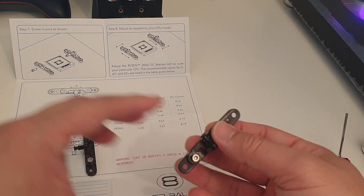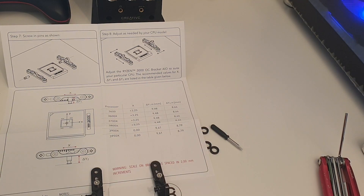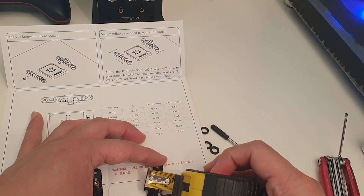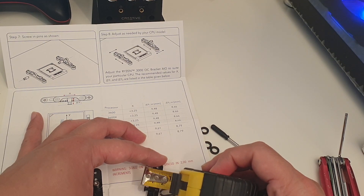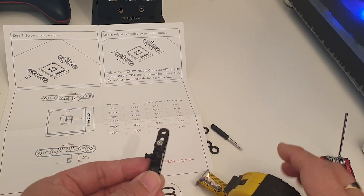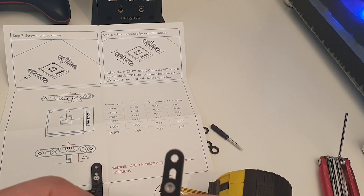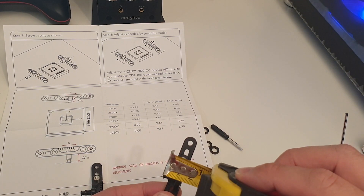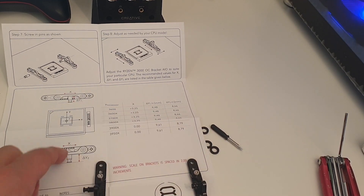The next measurement we have to adjust is the Y1, which is the top mounting bracket. On this one we have to adjust it to 9.48mm, so we need a tape measure or calipers for this one. To adjust it, you either screw the lug in or out to the desired length, then measure again to check you've got the right distance. For the second one we need to adjust to 8.6mm.